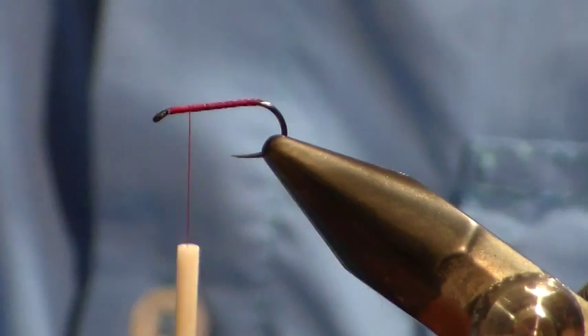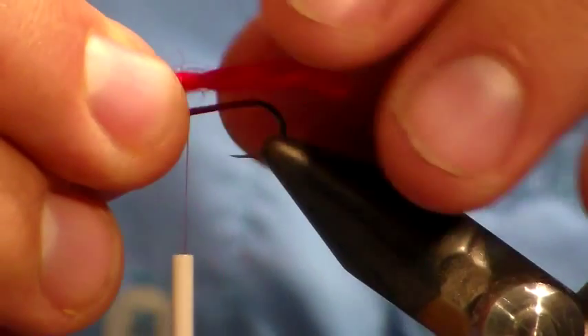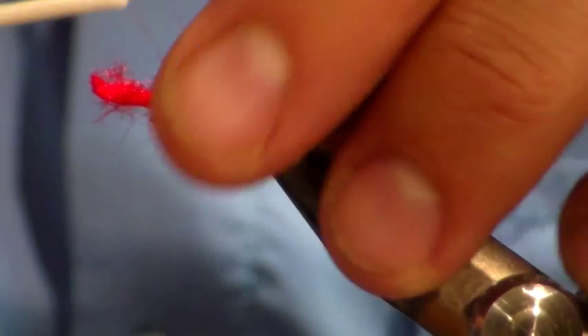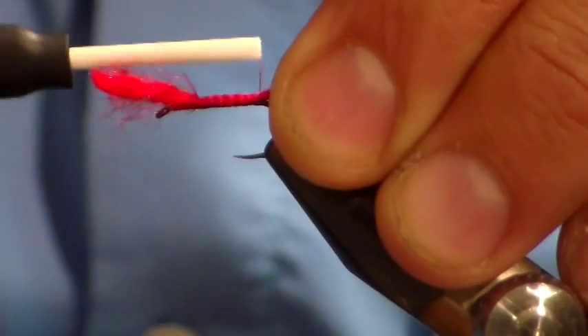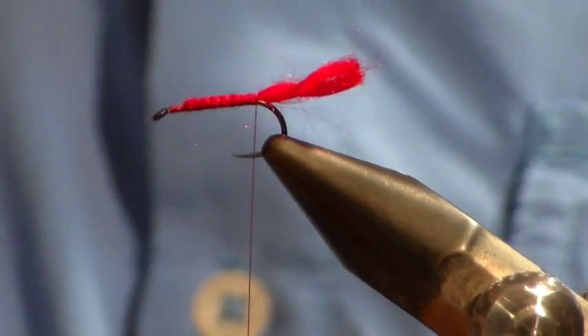Then we're going to tie in a little piece of red wool. We tie it in and bring it all the way back to the back, then cut the excess off.